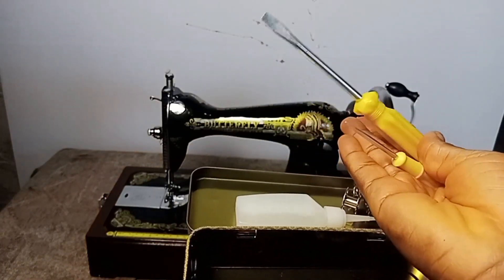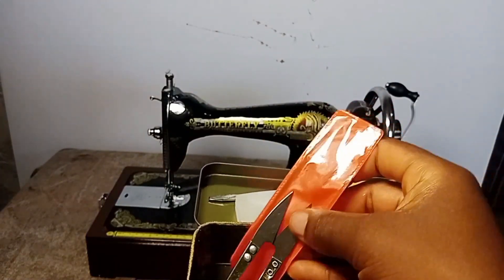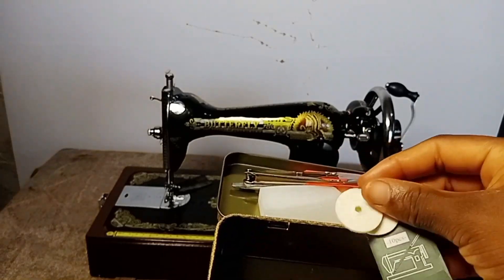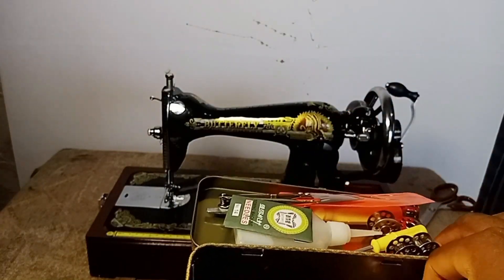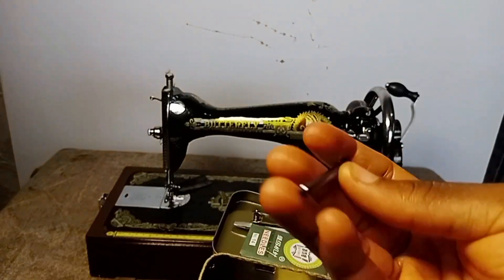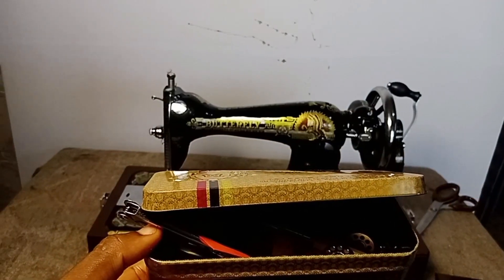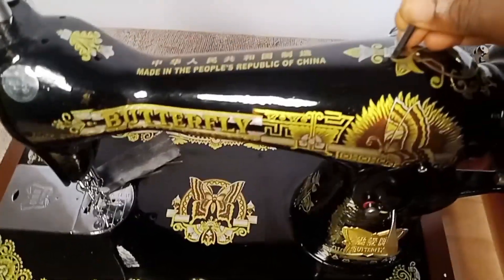We also have a small cutter, machine needles, and another accessory for sewing — this is what you use to hold your small thread spool. That is all for what is inside the small accessory box that comes with the machine.